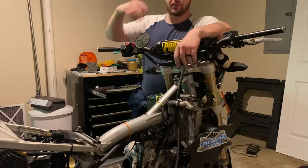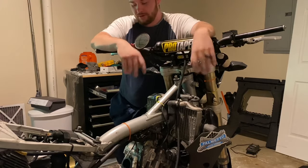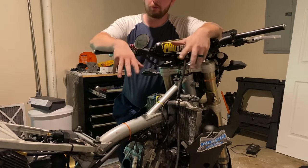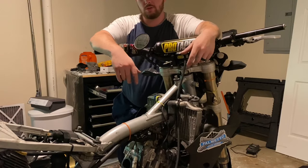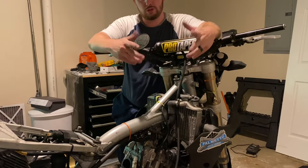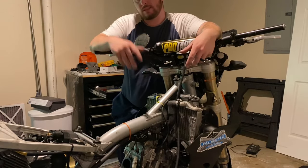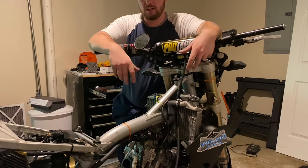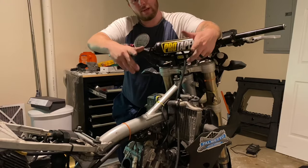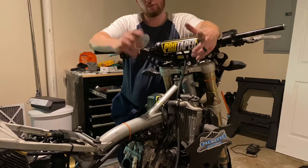Hi and welcome back guys, I'm BA Willie and today on my garage series — I think this is episode 8 — I'm going to show you how to adjust the suspension on your supermoto or dirt bike. I'm about 5'4" and 190-200 something pounds — pretty heavy but a small guy. My issue is that on this bike, since I haven't adjusted it yet, I can't really touch the ground very well, and I tiptoe around everywhere. Today we're going to fix that.